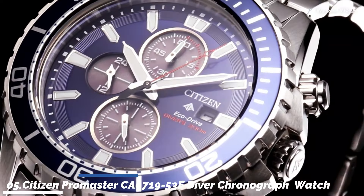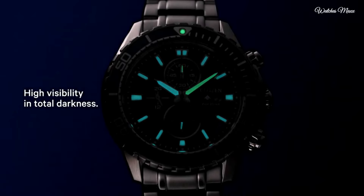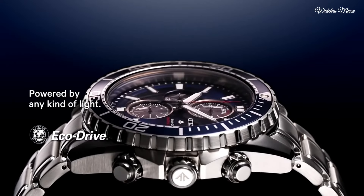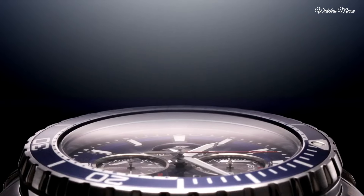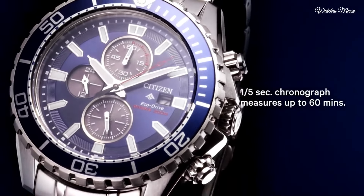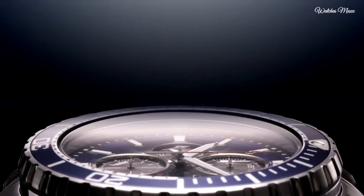Number 5: Citizen Promaster diver chronograph men's watch. Stainless steel case with a stainless steel bracelet. Unidirectional rotating stainless steel bezel with an inlaid black and blue ring. Black dial with silver tone hands and luminous index hour markers. Dial type analog, luminescent hands and markers. Date display at the 3 o'clock position. Chronograph, Citizen caliber B612 quartz movement. Scratch resistant mineral crystal. Screw down crown, solid case back, case size 46mm, case thickness 10mm, bandwidth 20mm. Fold over clasp with push-button release. Water resistant 200m. Functions include chronograph, date, hour, minute, second.